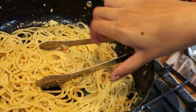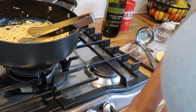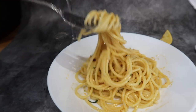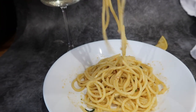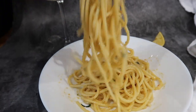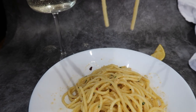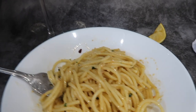And there we have it — crab spaghetti! Maybe you should call it something more fancy, but it's simple, easy, and tastes really good. Try it out! I'd recommend having a glass of white wine with it. I hope you guys like the recipe — do leave a comment, let me know if you make it, feel free to subscribe and show some love. Thank you, bye bye!